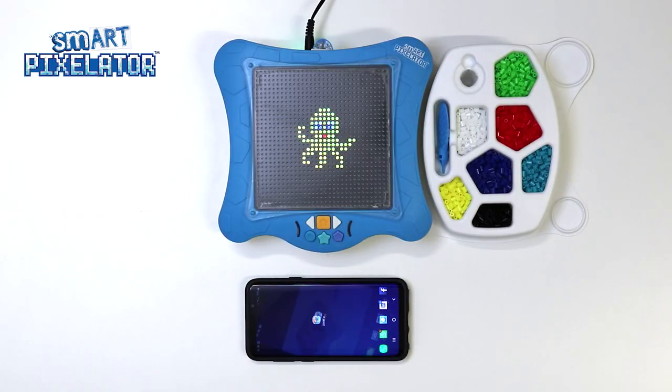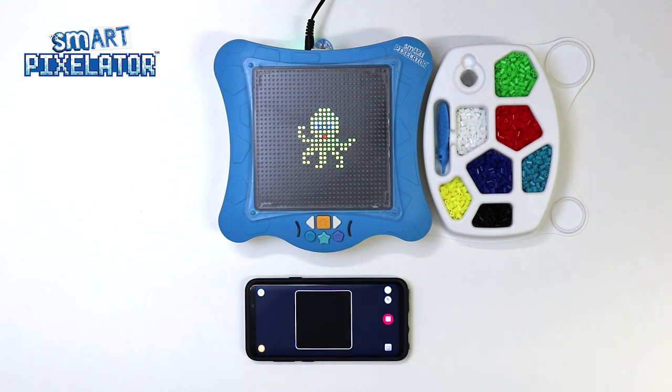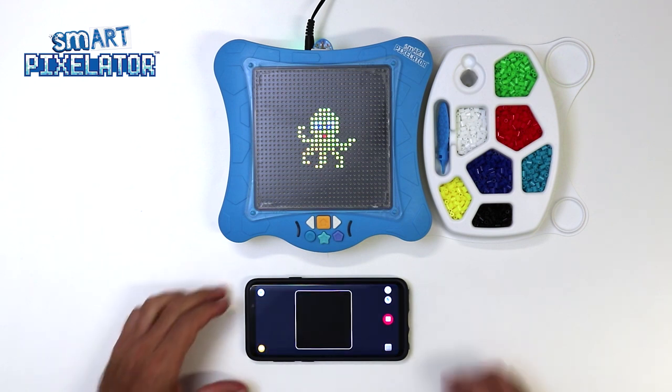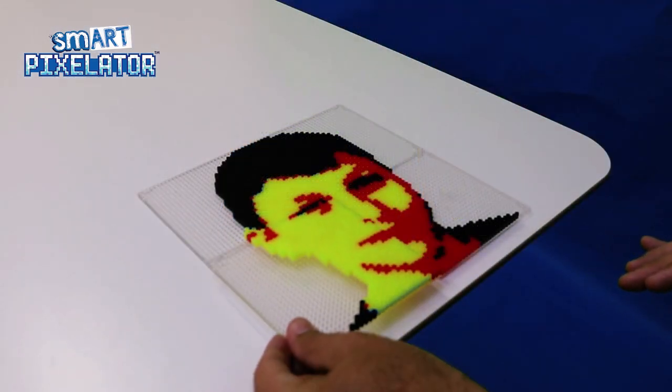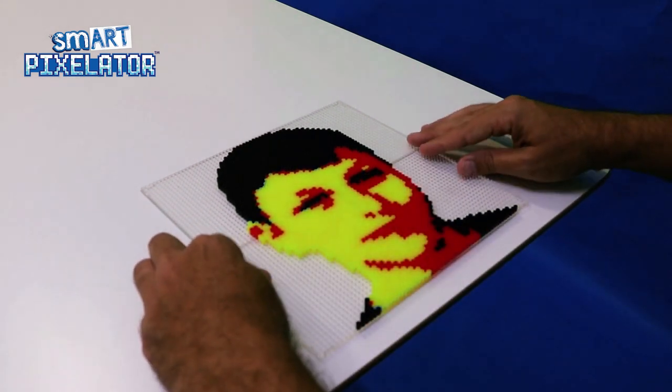Let's launch the SmartPixelator app to get started. Once we have the app open, you will see a camera icon on the bottom of the home screen. This is where you go to create your own personal activities. Let's tap on the camera icon now. The first screen prompts you to select a layout — how you would like your activity oriented and how large. Notice how the app tells us the estimated amount of time per layout and amount of parts. Let's select extra large artwork, which is made up of four bead trays. You will need four bead trays available for this creation.